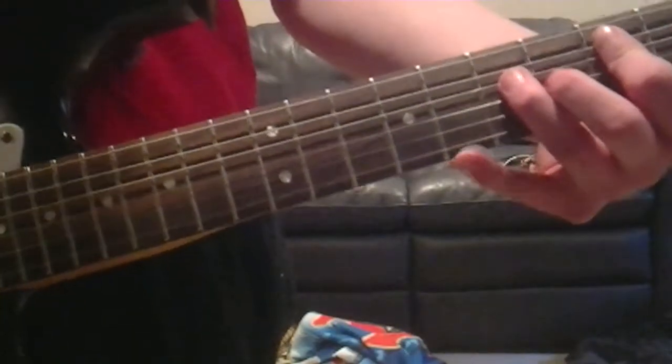Then we're going to go back over to the 0-2-2 that we played at the beginning, and then back to the 5th, 7th — 5th and 4th fret, three times — up again, and instead of that pattern down here, we're going to play something similar like that up top. It's really fun, it's really easy to play too.